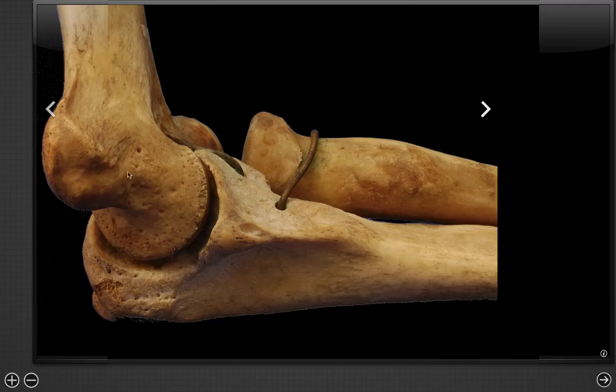The first bone we want to see is the humerus, and this is making a joint with the olecranon fossa of the ulna. On the other side, we can see the radius and the radial head, which is going to articulate with the capitellum. You can see this is a flat portion and this is a rounded portion, which already gives us an idea that this is going to be the most unstable joint.